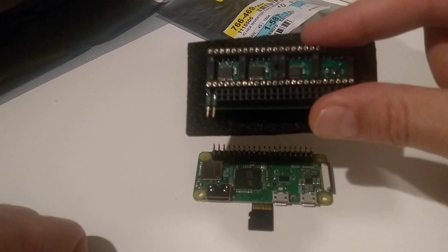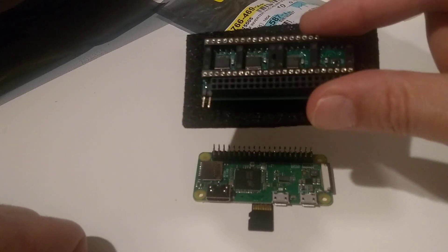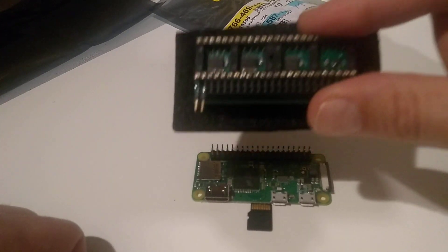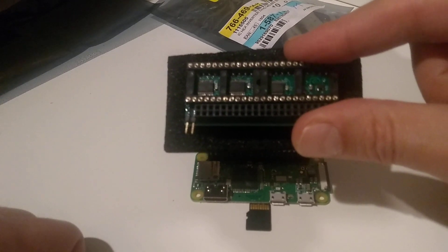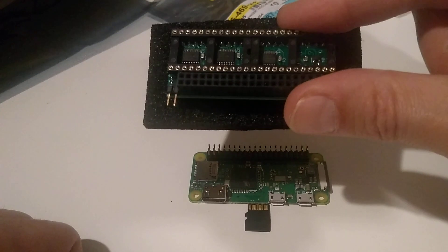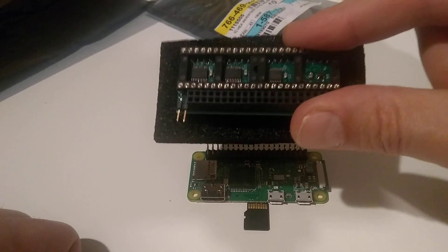I'm gonna install it in my Amiga 500 original chipset — it's a revision 5 board that has been modded slightly. It's the same computer that I have on my channel, that I refurbished from an ugly rust pile to a functioning machine.